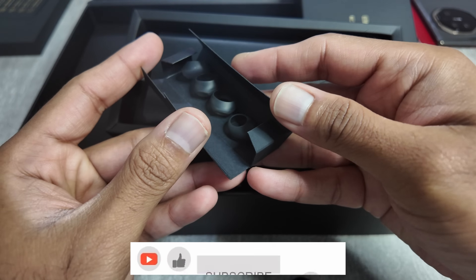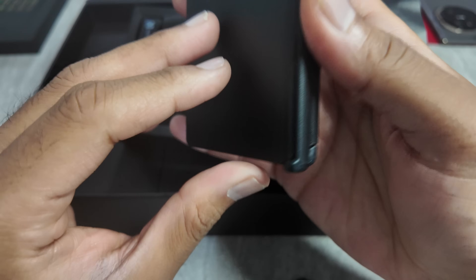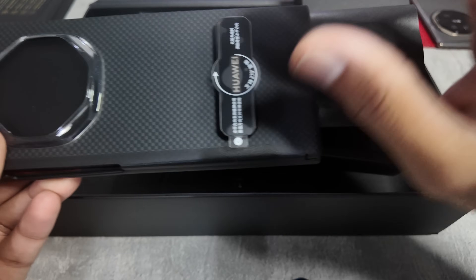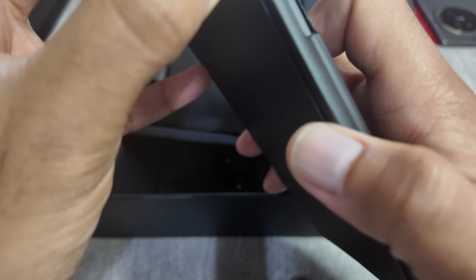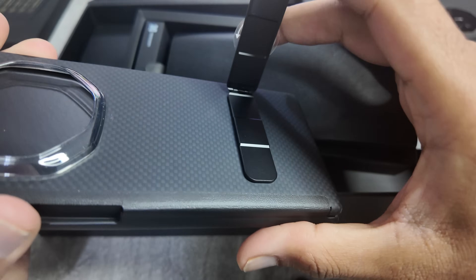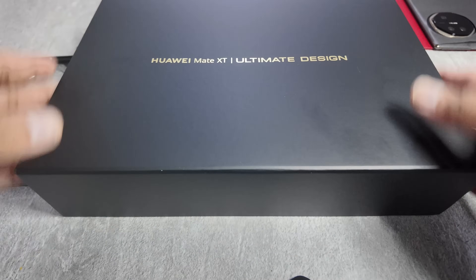And you also get extra earbud tips. And if I'm not wrong, this one comes with a case as well. See, making a normal case is one thing, but making a case for a foldable phone is a challenge — and this is a three-folding phone, so making a case for it would have been a great challenge. I'm a person who doesn't like to use cases, but having a free case and one with a kickstand — that is really really good. It's not a great-looking case by any means, but hey, it's a free case, I can live with that.